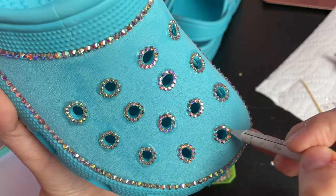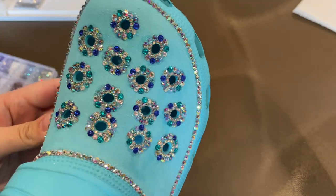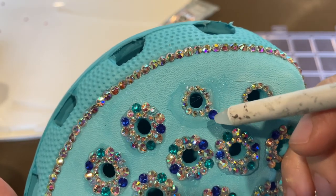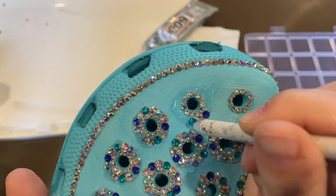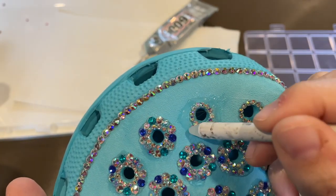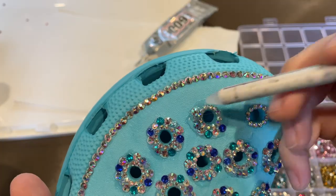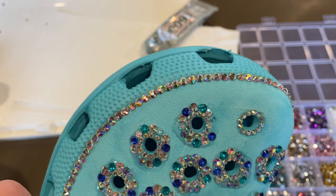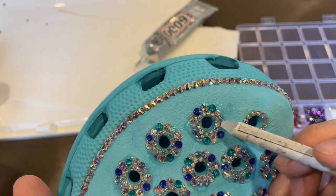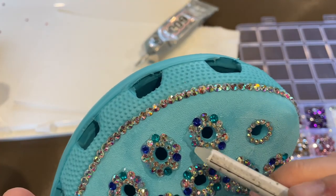I surrounded every hole on both crocs with the SS8 rhinestones, and this is what they looked like. Next, I started adding in the rest of the rhinestone colors. I went back around each hole of the crocs again, this time using the varying sizes and shades of blue and silver from the variety pack. I tried to make them as balanced as possible by doing a dark blue, then a big silver, then a light blue, then a small silver — not necessarily following a strict pattern, but just trying to get the variety as spread out as possible. For each hole I followed the same idea, but tried to shift which spot the dark blue started in so that the holes all looked different, even though the patterns were pretty much the same.